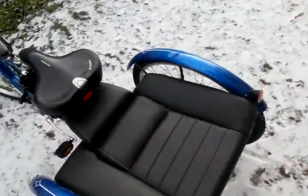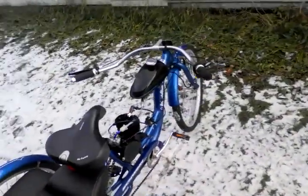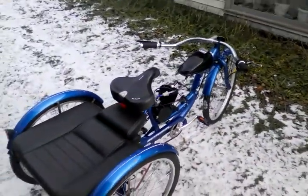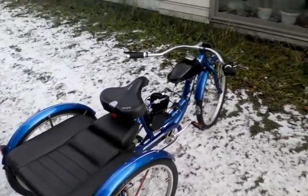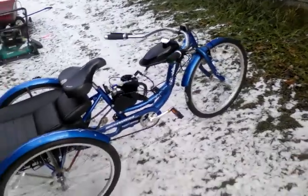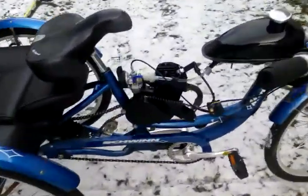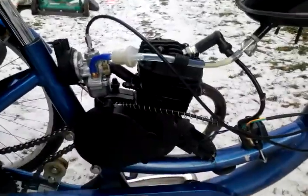I had it made so I'd be able to sit in the back, but I think I want to put the seat back on. So I'm going to flip the handlebars back around to the stock way. This is the 80cc motor.